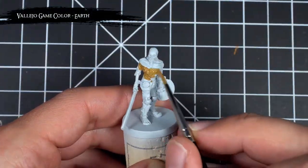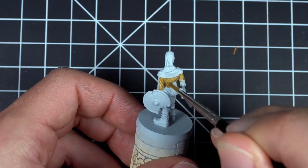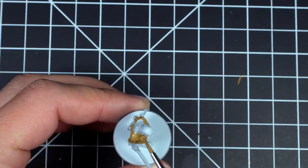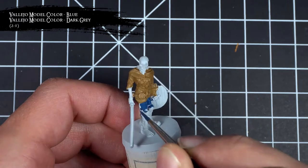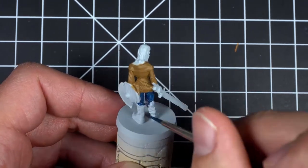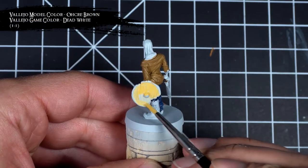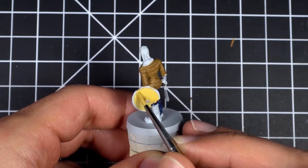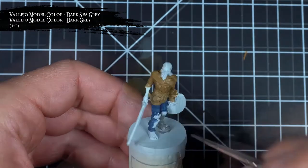To start things off, I primed this model with some gray primer and then base coated the shirt with earth. Next I base coated the pants with a 2-to-1 mix of blue and dark gray. Then I painted the wood shield with a 1-to-1 mix of ochre brown and dead white. For the boots, I wanted a good medium gray color so I mixed together a 1-to-1 mix of dark sea gray and dark gray.